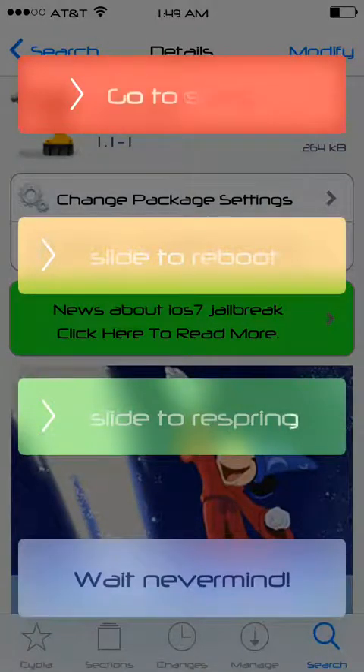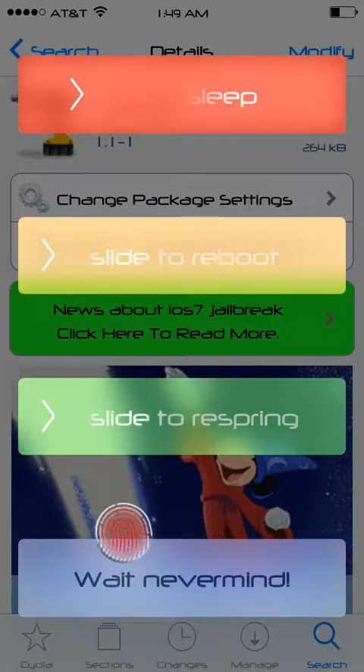If you're on the 4 or 4S, this green bar right here is just slightly lower, and it covers up the cancel button down here.